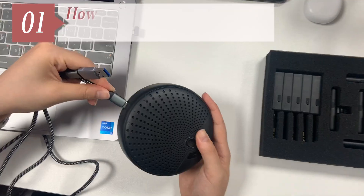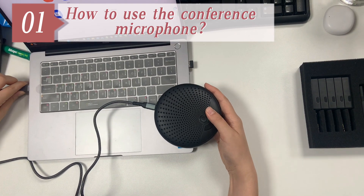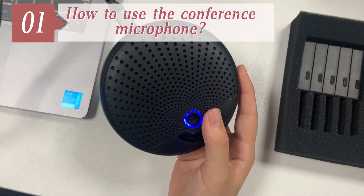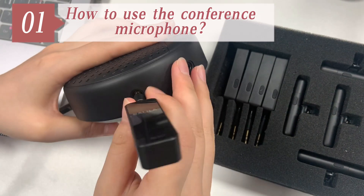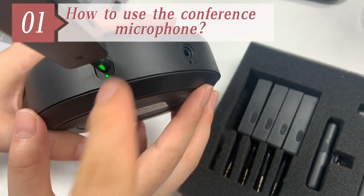This video is about how to use the conference microphone. First of all, connect the speaker to your laptop, and then plug in the receivers. The green light by the side of the speaker will turn on.